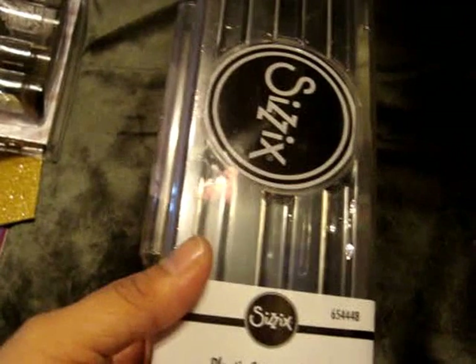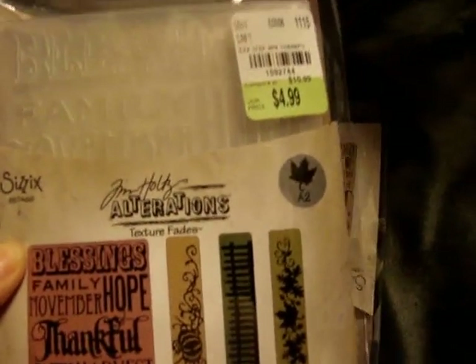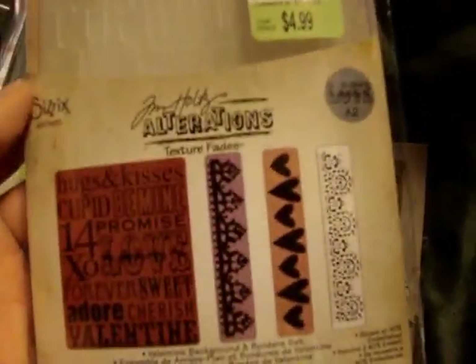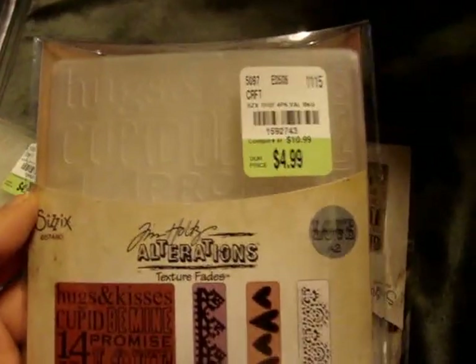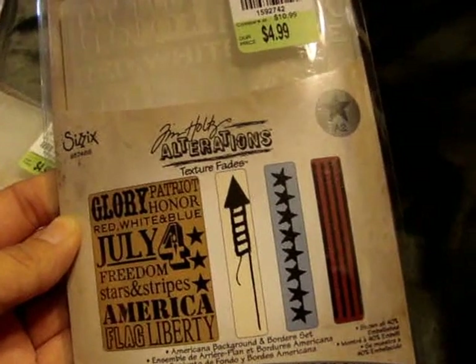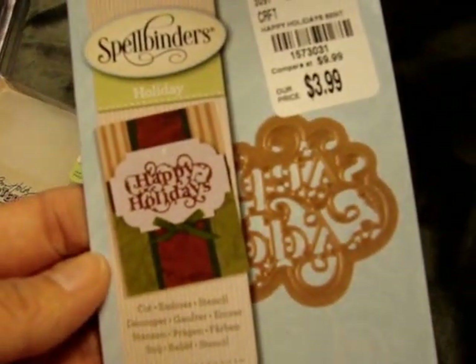I found this plastic storage case which holds 10 of the strip dies for only $5.99, so I got two of those. And then I found this Thankful Background and Border Set — they're the Tim Holtz texture embossing folders — for $4.99. And then I got the Valentine's Background and Border Set, also $4.99. And then I got the Americana Background and Border Set. And the last thing I found was the Spellbinders Holiday Happy Holidays for $3.99.